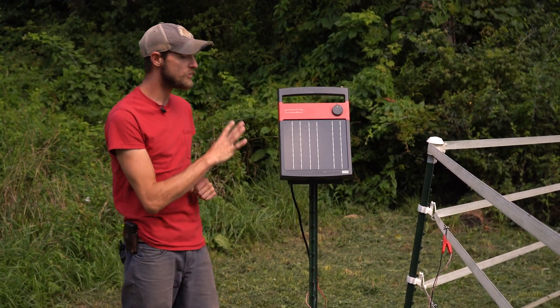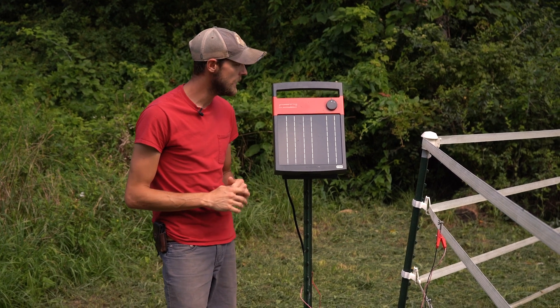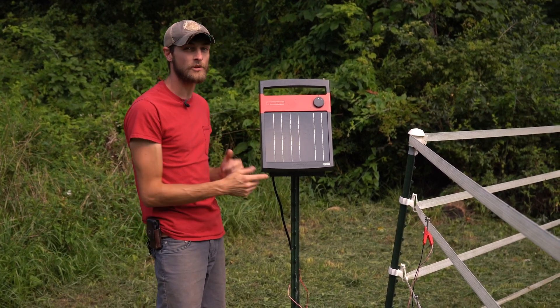In this case, we've ruled out the Energizer as the issue on our fence line. Next, we can move along with our troubleshooting to test our lead-out wire.